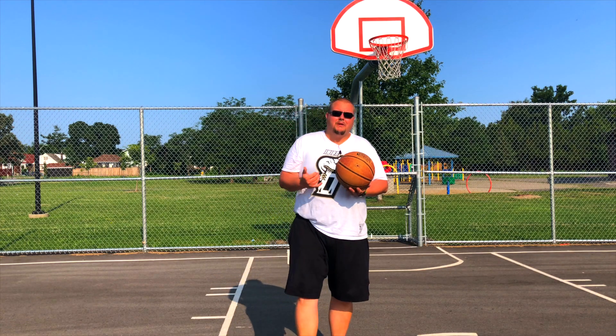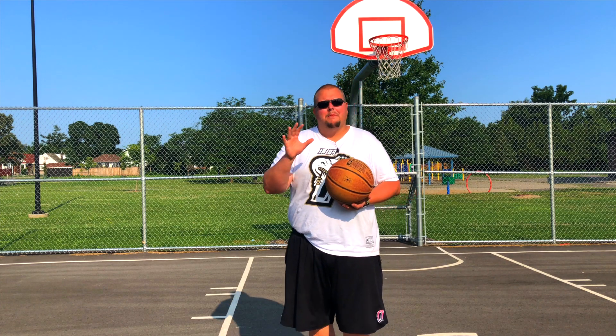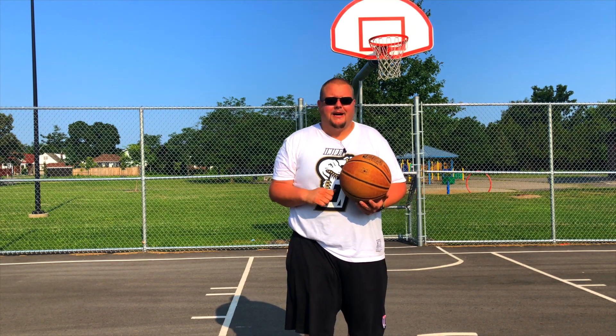Hello basketball coaches and basketball players. My name is Alan from Al's Basketball Training and today I'm going to give you my top five basketball rebounding drills that you can use to get more rebounds in your next basketball game.